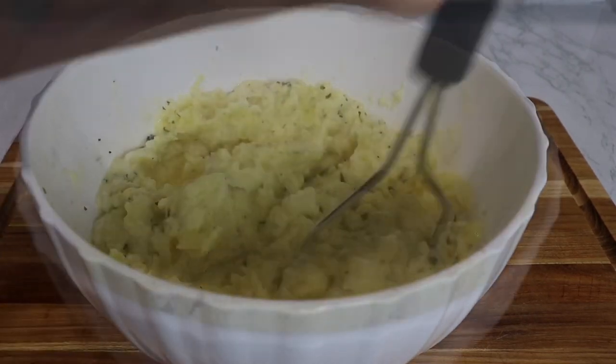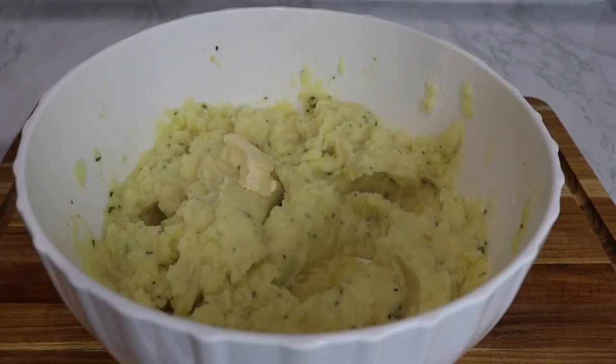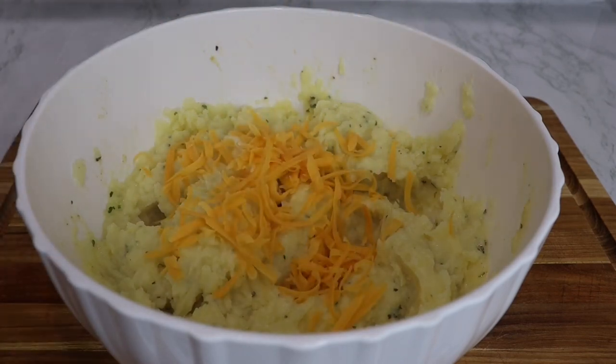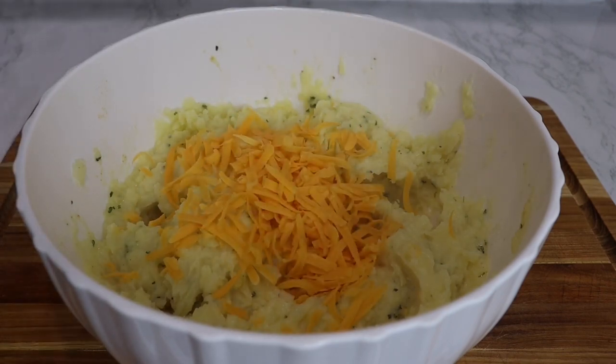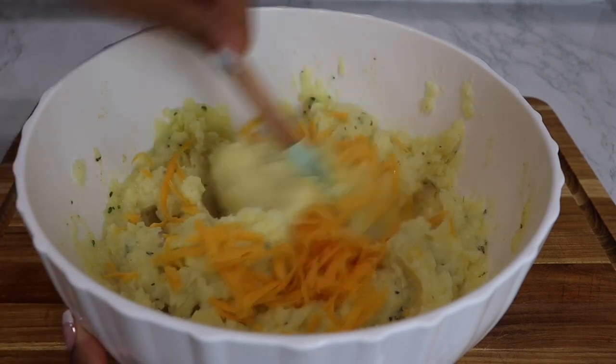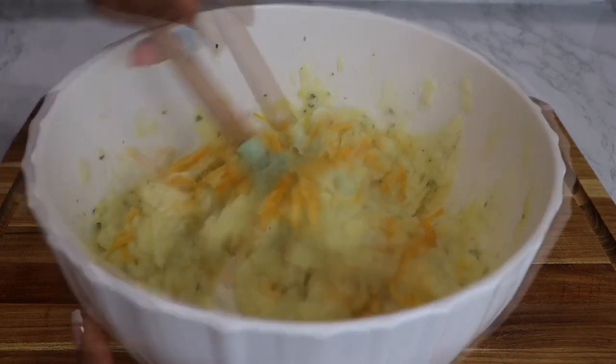I'm just going to add a little bit more softened butter. And now my favorite part — we're going to add in some fresh shredded cheddar cheese and mix that in really well and let it melt in. That's why I say the key is to have warm potatoes as you're making this. You can also heat your potatoes up if you need to.